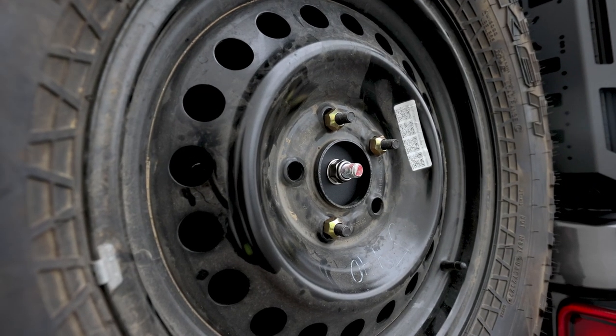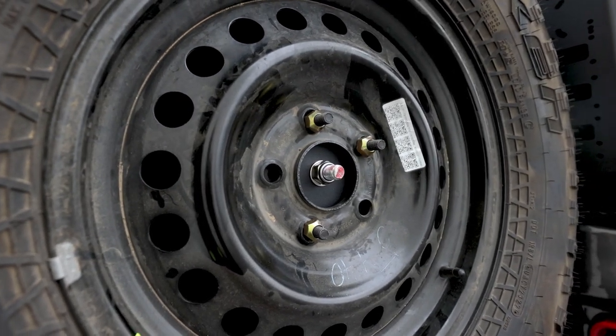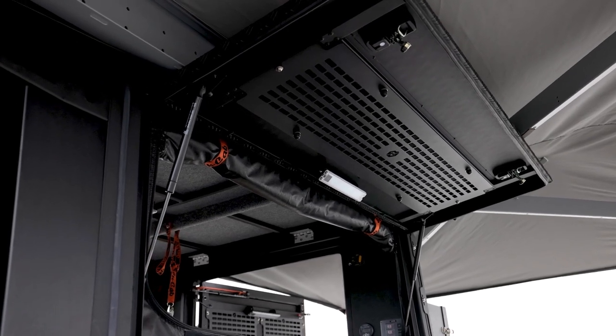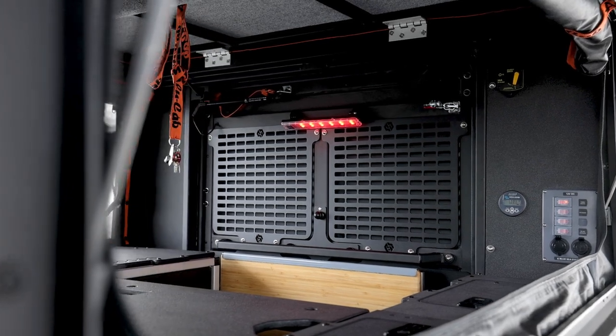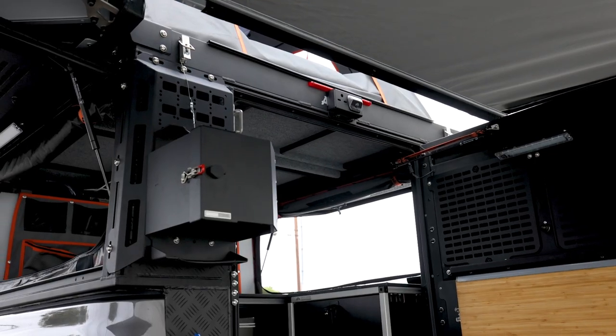On the backside of the rear door, the customer is running the spare wheel bracket. He's currently running a 33-inch tire, so he's able to clear that passenger-side molly on the rear of the camper. On the side door, we've got the GP Factor side door molly — similar to what's on the rear door — providing even more mounting points for accessories.